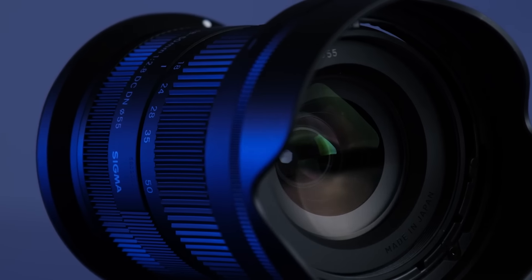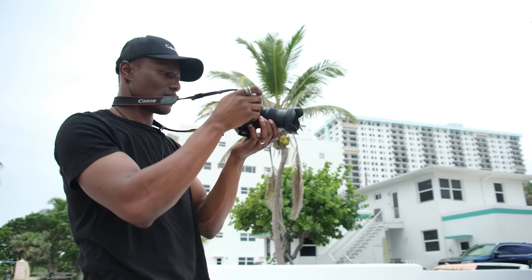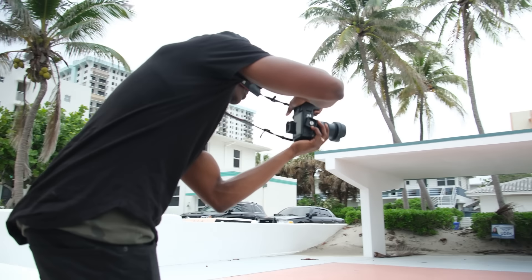First impressions? Very lightweight. I could carry this anywhere. I could be a vlogger and have it on the camera and not even feel like it weighs a lot.